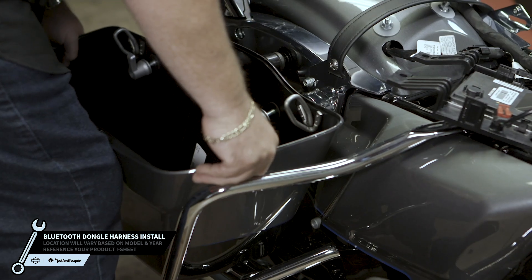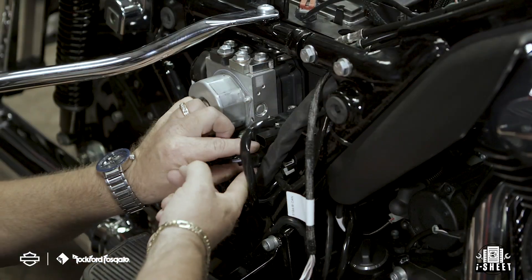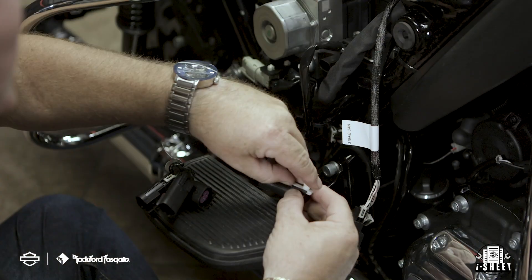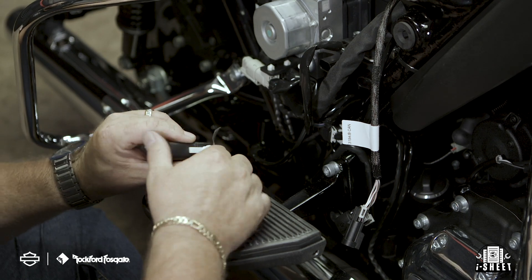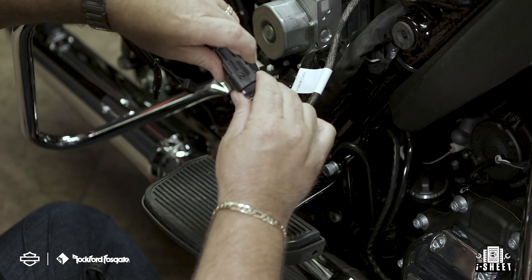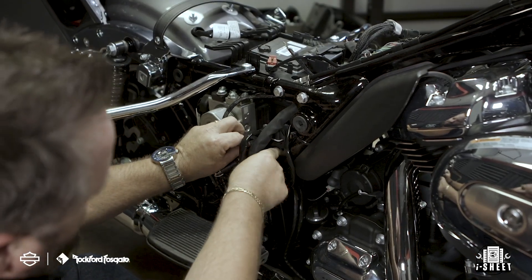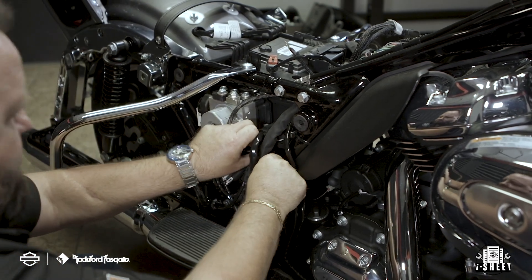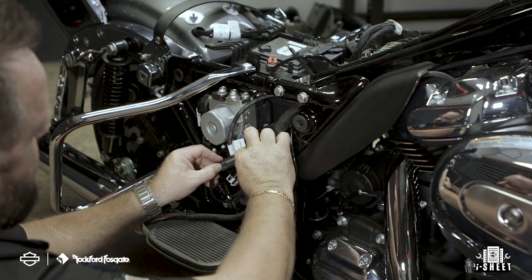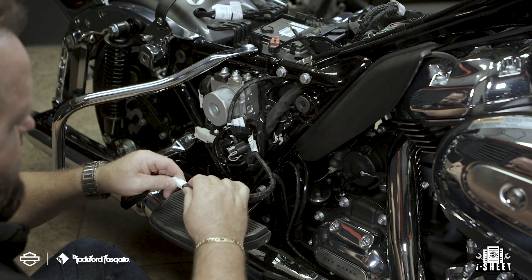Now you're ready to install the Bluetooth dongle harness. Remove the brake-side saddlebag and service cover. Route the CAN connectors on the primary harness through the opening on the brake-side service compartment. Next, locate and disconnect your motorcycle's female CAN plug. Disconnect the accessory port and remove the terminating plug — we're going to reuse the plug fastener to reattach the accessory on the Bluetooth dongle harness. Attach your male connector on the primary harness to the female connector on the motorcycle. Plug the male connector into the female connector on the primary harness, then attach the female CAN connector on the Bluetooth dongle harness to the terminating resistor cap on the motorcycle. Secure the accessory plug to the motorcycle and connect it to the accessory port for power. Connect your Bluetooth dongle to the end of the harness and mount the module using the dual-lock tape, securing it with the provided zip ties.